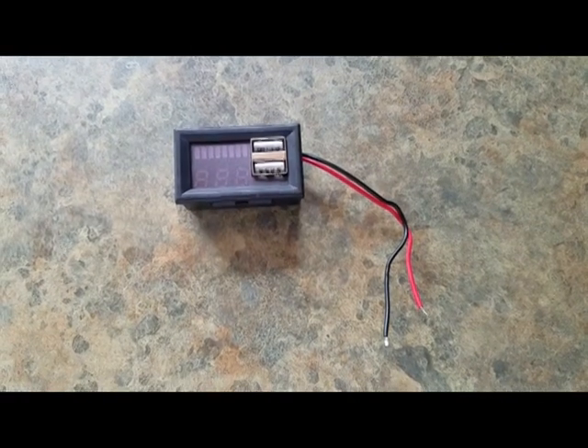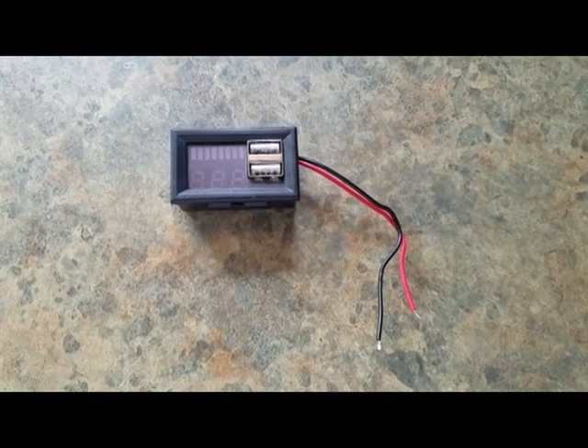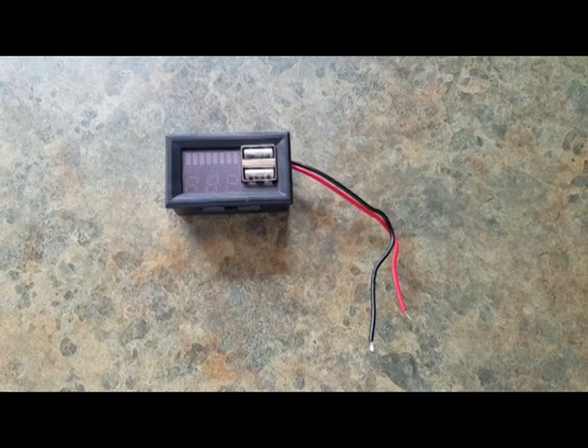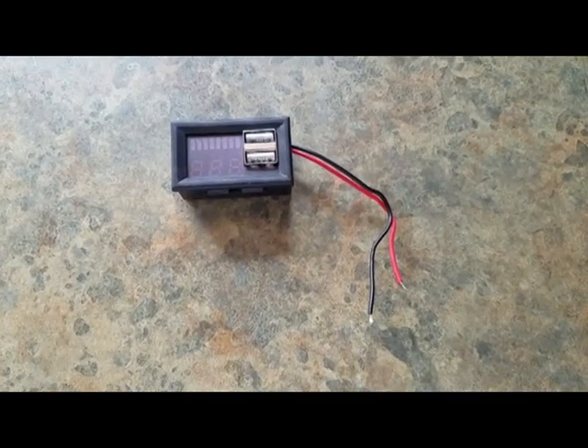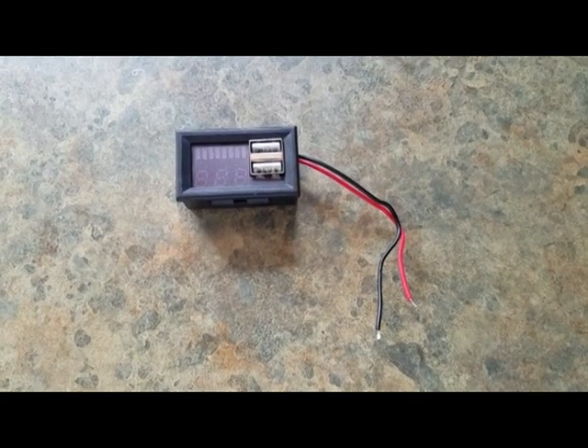This is Gyro Gear Loose with RV Hacking on the Cheap. Today I'm going to go against my usual advice by installing this simple 12 volt volt meter. It also includes USB ports for convenient charging. Toward the end of this video I'll demonstrate why I don't usually advise a 12 volt volt meter for monitoring the state of charge of your batteries.